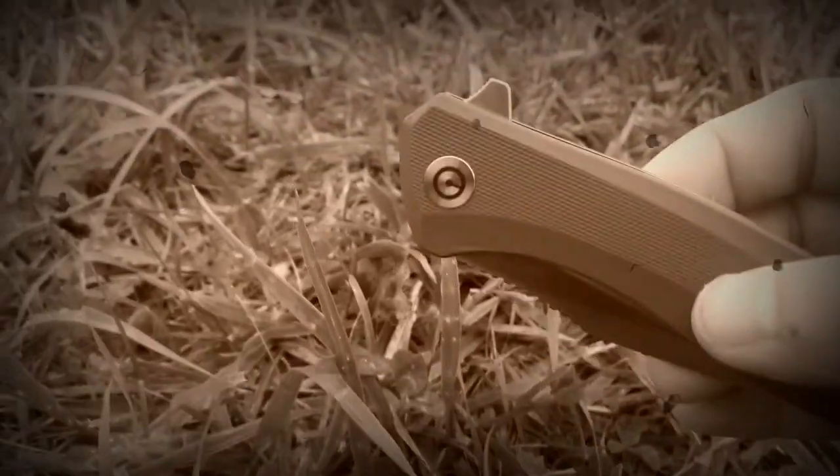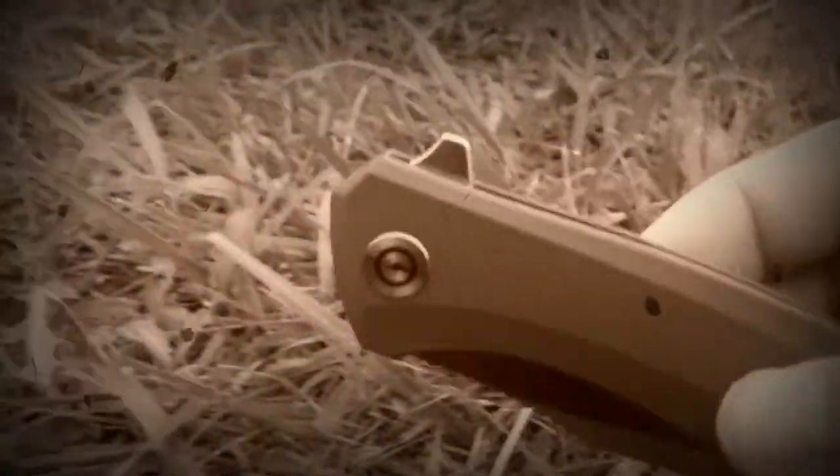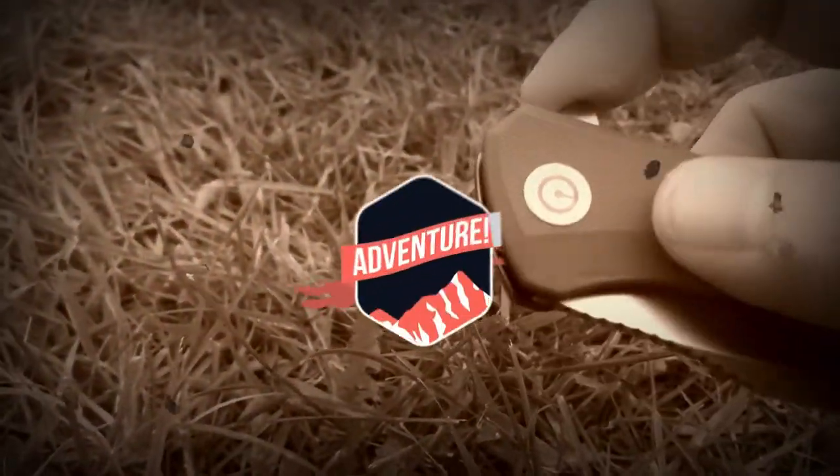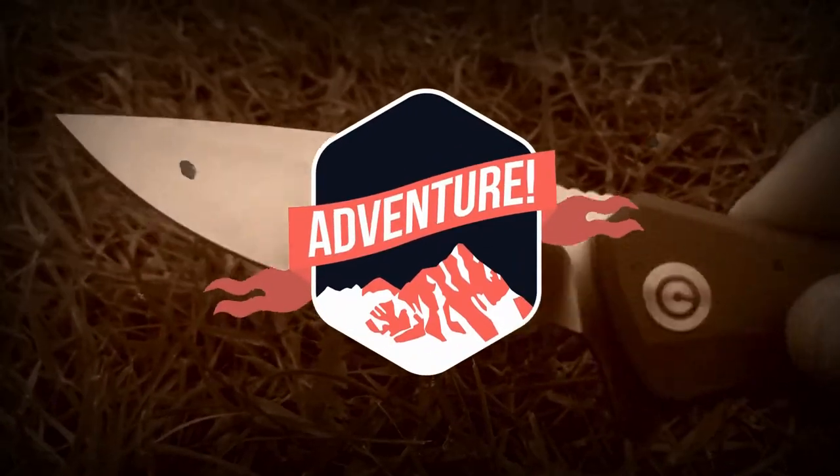These ads are going to pop up though. With the conundrum he is in, can our hero make it there in time? Stay tuned for the next episode on the adventures of... Backlash!